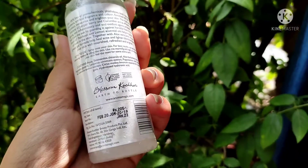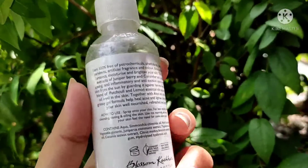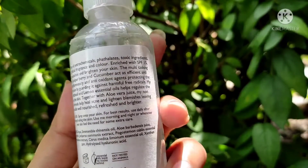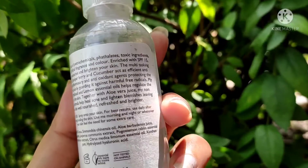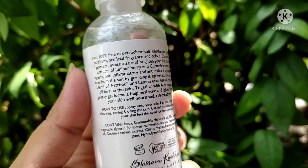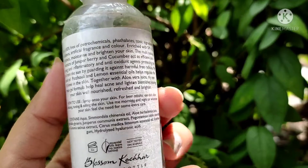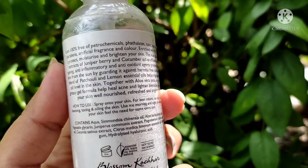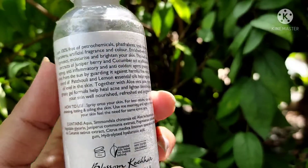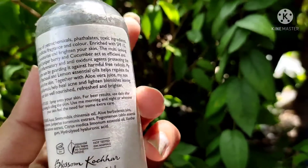I've been using this for two years. I have acne-prone and sensitive skin — my skin gets irritated very quickly due to environmental exposure and oiliness. Because my skin is oily and acne-prone, I need a very light, oil-free moisturizer. This is my go-to moisturizer whenever my skin feels very oily and I need to apply a moisturizer. It comes in gel form and is very light.